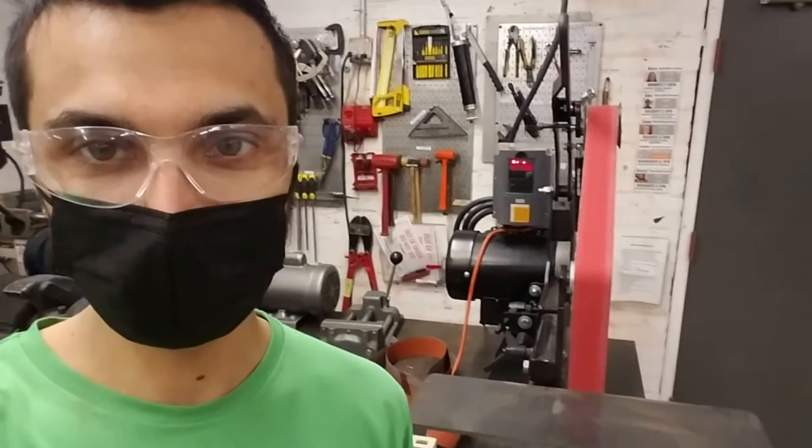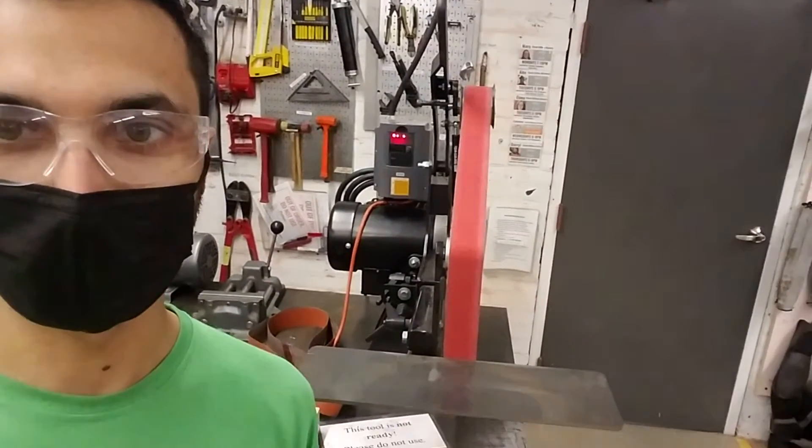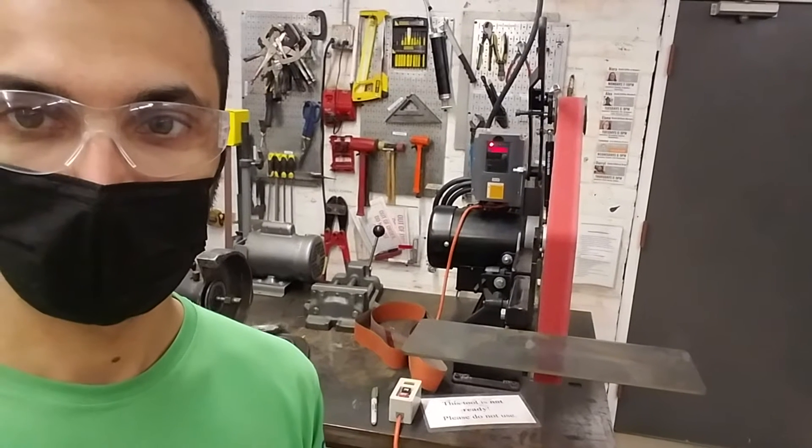Hi all, this is the badging video for the 2x72 belt grinder here at Makehaven.